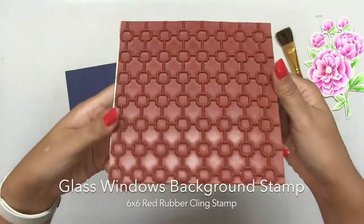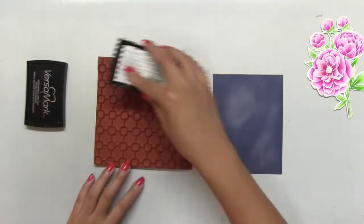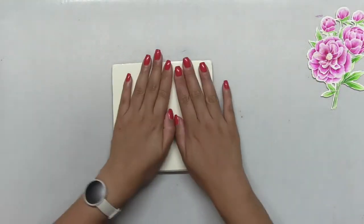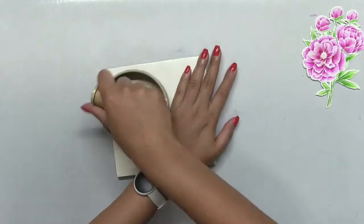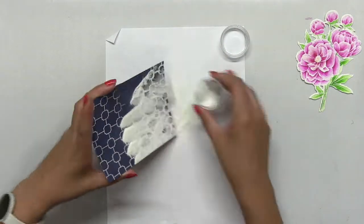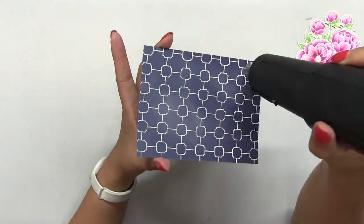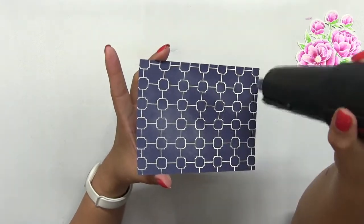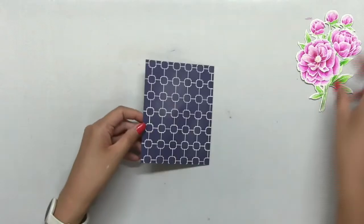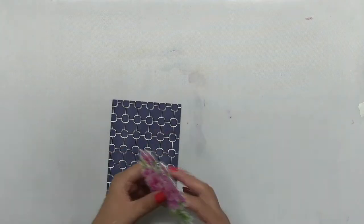Next, I'm going to white heat emboss our Glass Windows background stamp onto some navy cardstock. Before I emboss, I brushed my anti-static powder onto the panel. Then I stamped the image onto the cardstock and used my brayer tool to apply even pressure to get a nice crisp impression. Then I poured on some white embossing powder and melted that powder with my heat gun. I really thought this was a lovely, classy, and chic background pattern to use as a backdrop for my beautiful watercolor peonies.